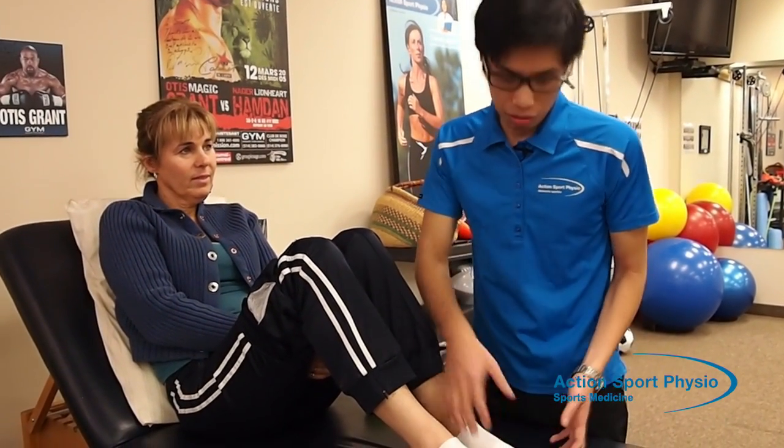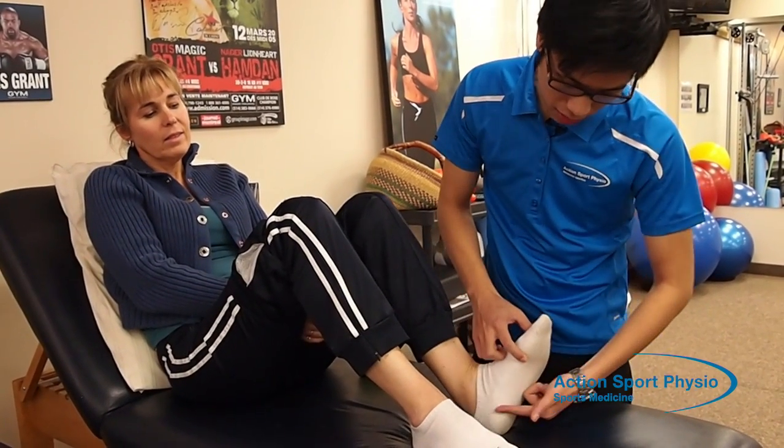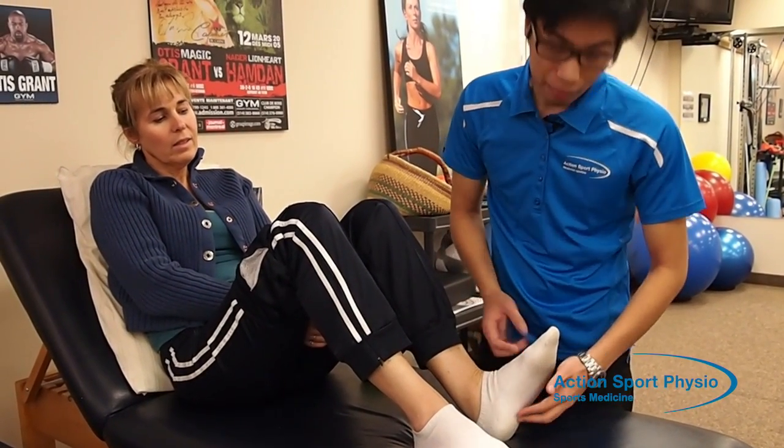So what is this condition? The plantar fascia is a soft tissue that links the heel bone up to the toes — it's this tissue over here. Due to repeated strains to this tissue, it can become inflamed and cause pain when you're walking, running, or even when you're standing up.